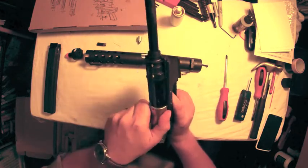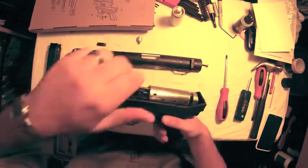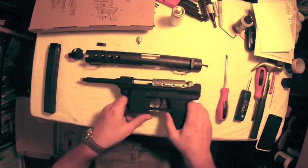So that is the action of the gun underneath the dust cover. When you pull the trigger the bolt slides forward, loading a BB and releasing gas to shoot that BB.